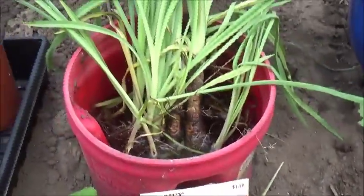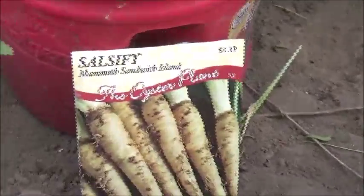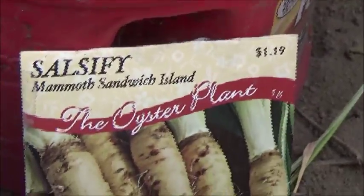I planted these last year, so I just dug them up. I'm going to move them into the garden and throw some more seeds down. They're supposed to — the oyster plant — they're supposed to taste like oysters, so we'll see.